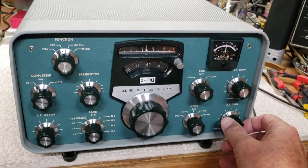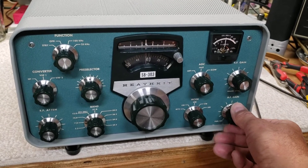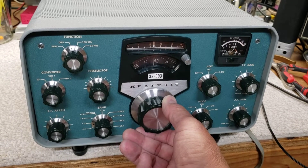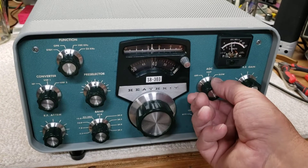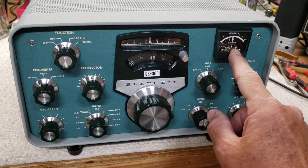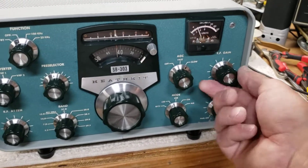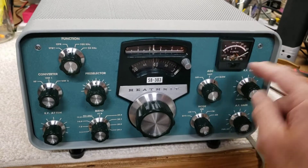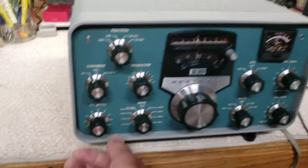Just a quick test here — it's on 40 meters now, there's a contest of some sort going on. The VFO's nice and smooth. It's got a fast and slow AFC, RF gain. It also has an internal mute that activates whenever you're in transmit mode if you have it paired to a transmitter.